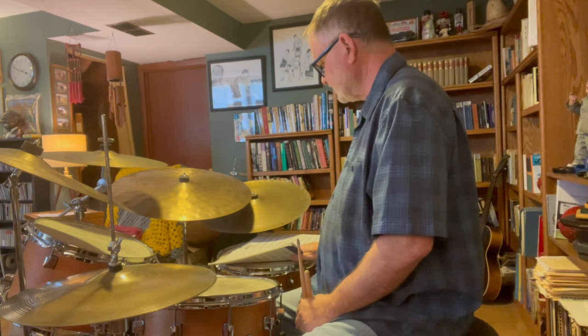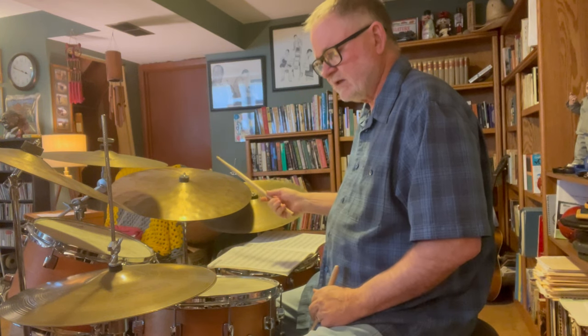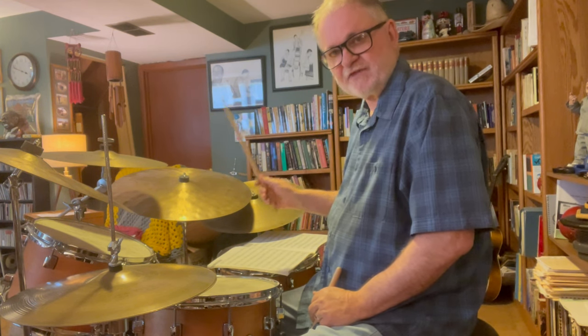First of all, you want to get to where you can play really authentic-sounding jazz time — just between the ride cymbal, the hi-hat, and maybe the bass drum on all fours, feathering the bass drum.